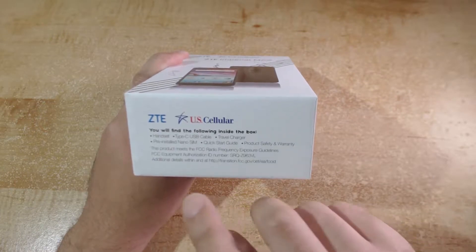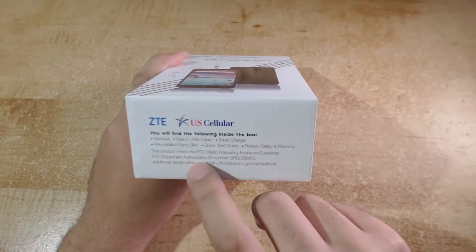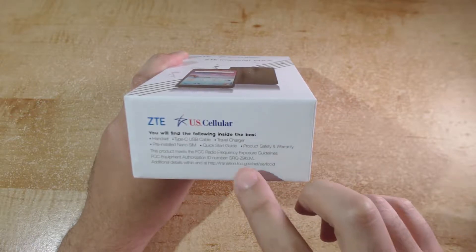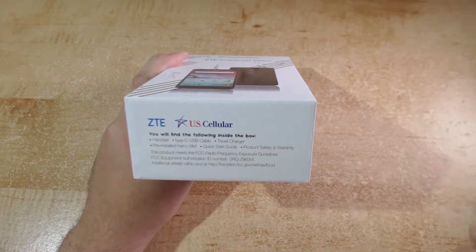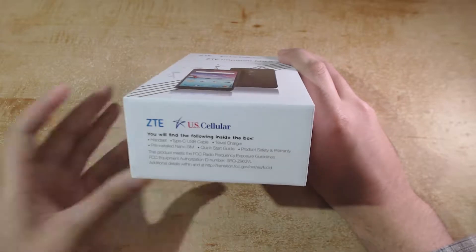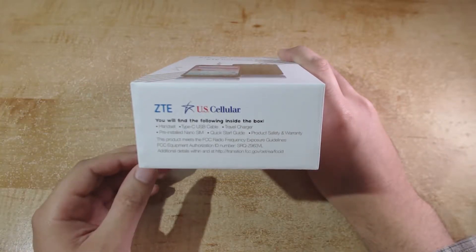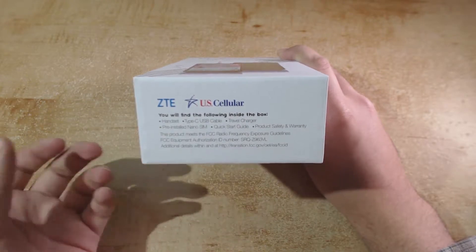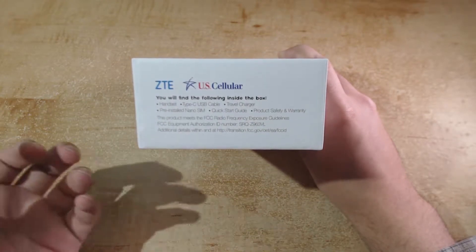Other than that we'll also have the FCC equipment authorization ID number, which you can basically look up on the FCC ID website, which will then give you more information about the smartphone itself. These are usually specifications and tests that aren't listed on the box or on the official marketing website.